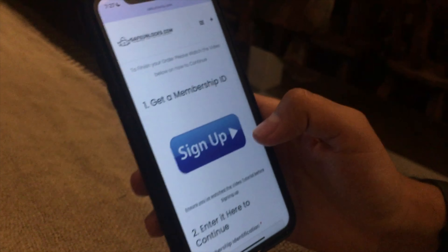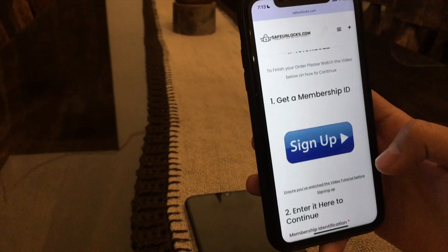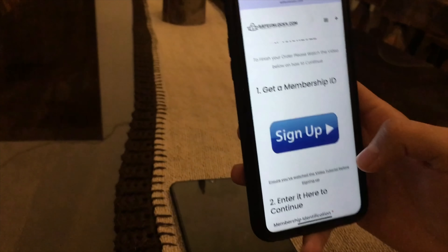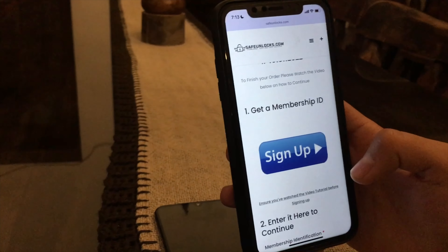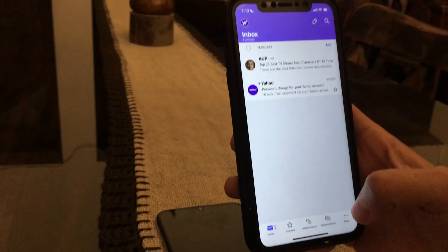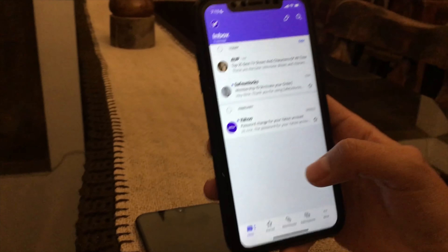I just finished doing the membership ID process — it was really quick. Remember, if you want to do it, follow the tutorial down below where you'll know exactly everything you need to do. After you do that, go to the email you selected on the form previously and wait for the membership confirmation to arrive in your inbox.